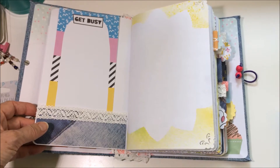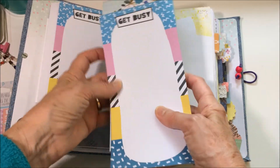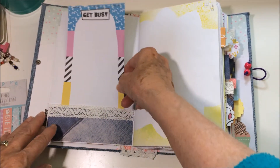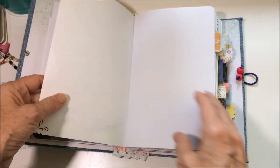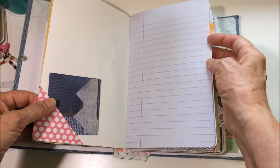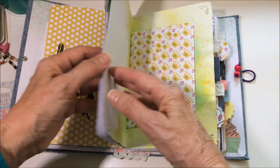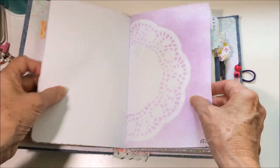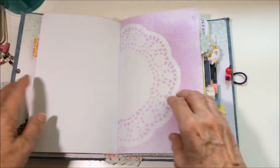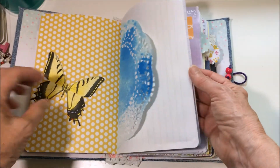Another thing I used are little notepads, also from the Dollar Tree. What I usually do is staple three together and tuck them into little pockets. I also made up some alcohol paint, put it in little spray bottles, and sprayed it on regular copy paper over a doily. I used both the doilies and the sprayed paper throughout this journal.